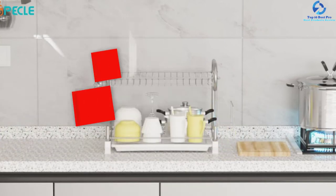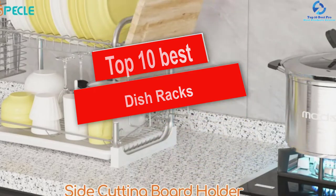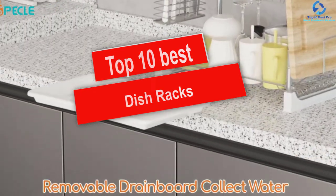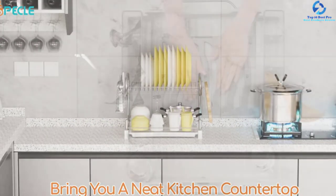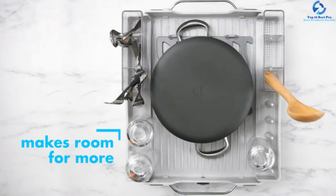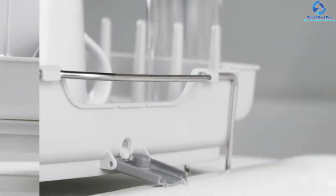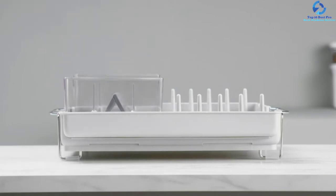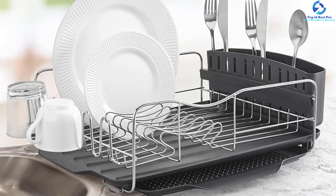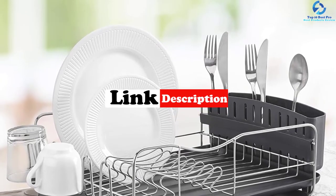Hey guys, in this video we're going to be checking out the top 10 best dish racks. I made this list based on my personal opinion and hours of research, and I've listed them based on quality, durability, price, and more. I've included options for every type of consumer, so if you're looking for an entry-level option or the best product money can buy, we have the product for you. For updated pricing on the products mentioned, be sure to check the links in the description below.